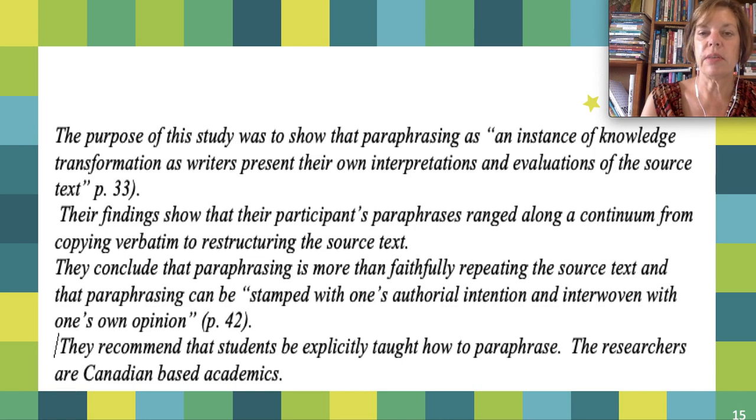The purpose of the study was to show that paraphrasing is an instance of knowledge transformation as writers present their own interpretations and evaluations of the source text. Their findings show that participants' paraphrases ranged along a continuum from copying verbatim to restructuring the source text. They conclude that paraphrasing is more than faithfully repeating the source text and that paraphrasing can be stamped with one's authorial intention and interwoven with one's opinion. They recommend that students be explicitly taught how to paraphrase. I've also made a note that the researchers are Canadian-based academics, in case I want to group studies according to country of origin.